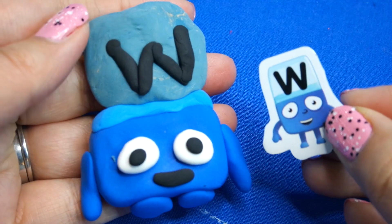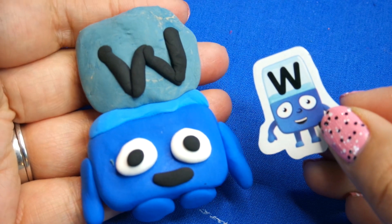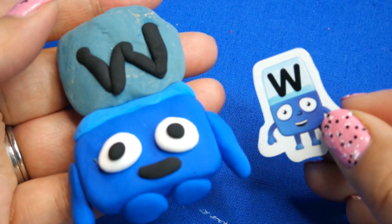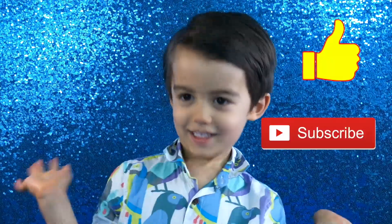Okay, there it is — there's Alphablocks W! I hope you guys enjoyed that video and I'll see you again next time. Bye! Remember to like and subscribe. What would you like to see next?